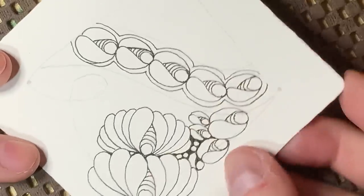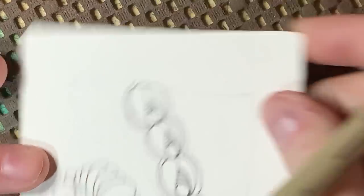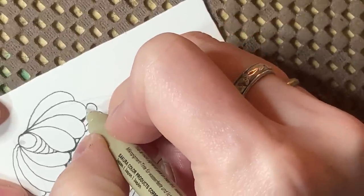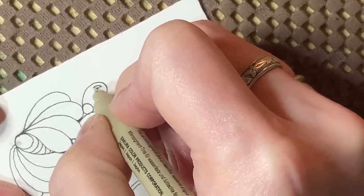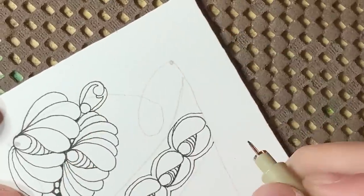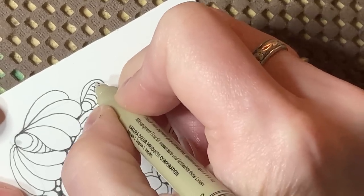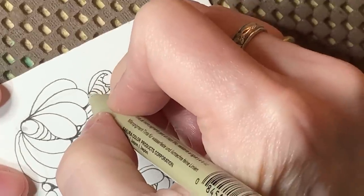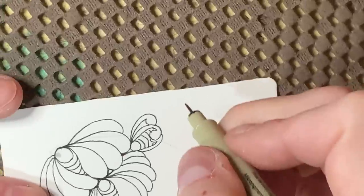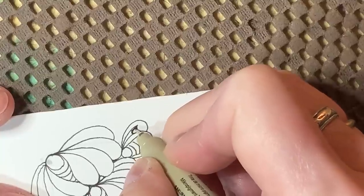Now let's do an example of a Muka one — let's put it over here in a corner. I'm going to switch my flux shape with a Muka strand, and you could blossom out from there. This would be a great example of using Maria Thomas's flux. That's how you would do it if you were going to use flux or blossom out, or whatever you wanted to do with that.